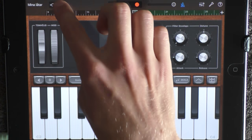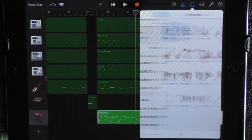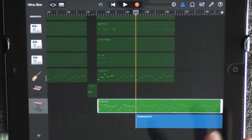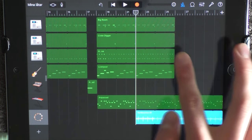Loop this and go into the track view. Add a loop at 22 — choose Instruments and a Tambourine. Choose Tambourine One, drag it out, and have it on a low volume. Remove everything to 26.